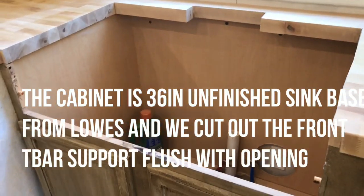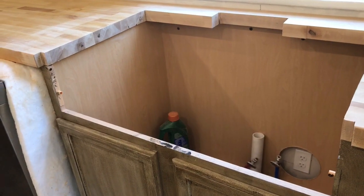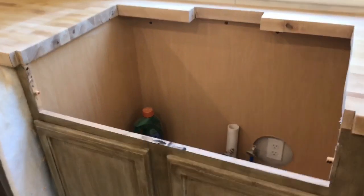My husband and I are putting in a farm sink — the Sinkology Josephine model from Home Depot. It's a drop-in sink and we're installing it on our butcher block countertop.